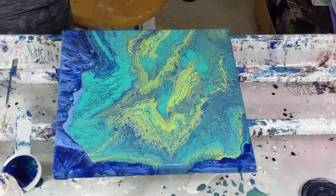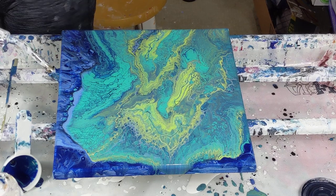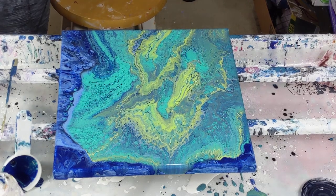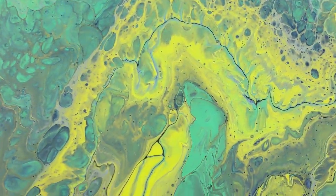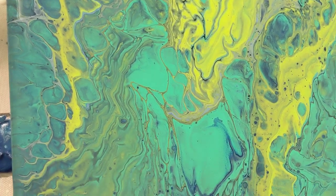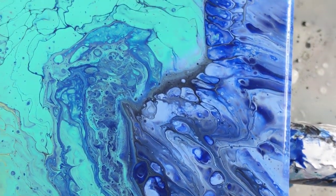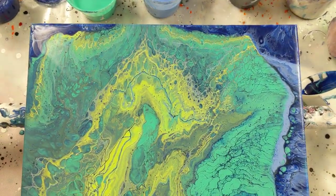There's a ton of air bubbles. Now the air bubbles are gone. Isn't that neat? I am definitely going to do a funnel pour again. And I can't believe that these cool cells were just from me touching it with my thumb. Very cool.